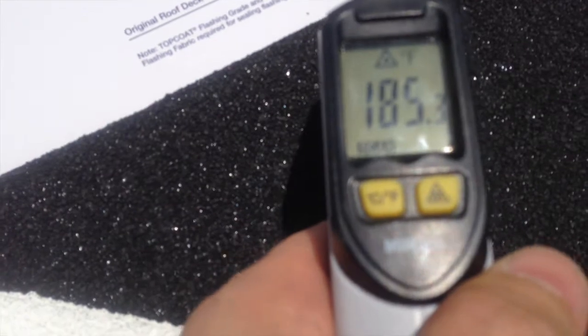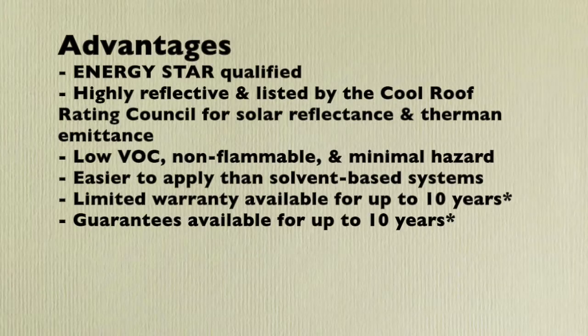Think of the cost savings over the course of the year. The Top Coat MB Plus has several advantages.